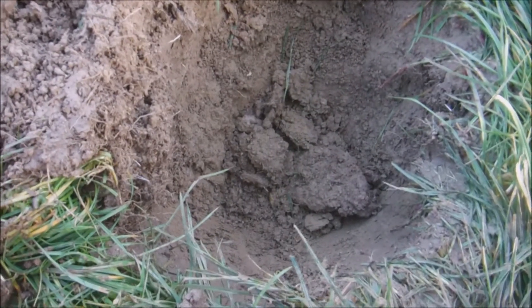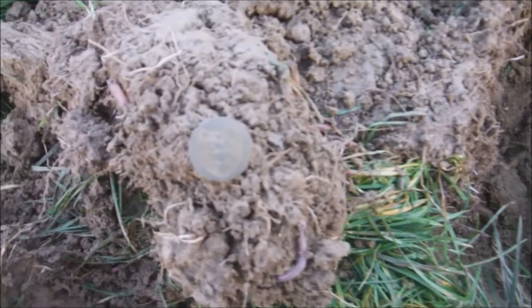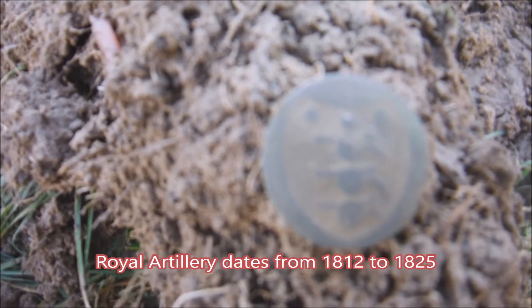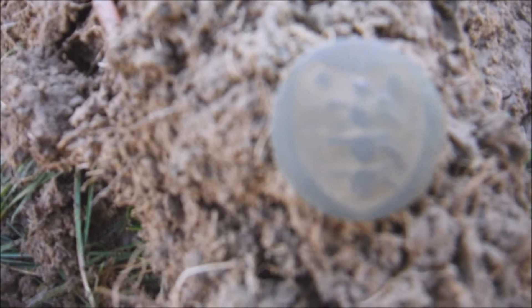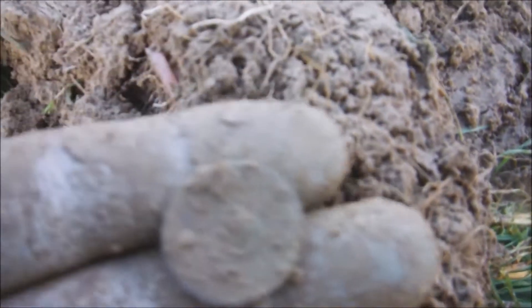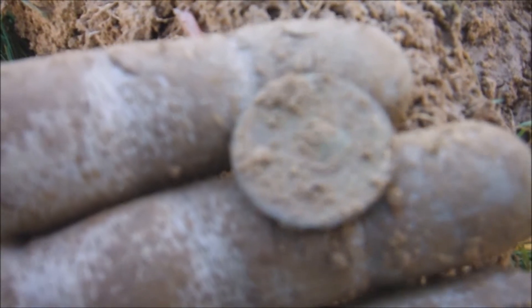Found a big square nail on the bottom of the hole. This one - look at that - it's got three dots at the top and three cannons. It looks like it was gilded at some time. It looks like a livery button, unless it's a military button - I'll have to have a look when I get home. Shank's gone off the back though. Still see some gilding on the back of it.